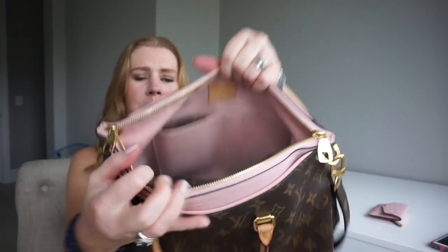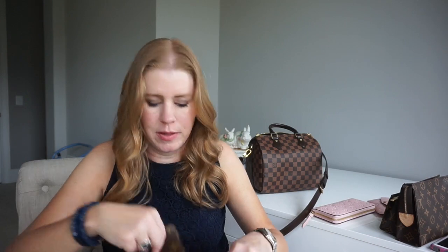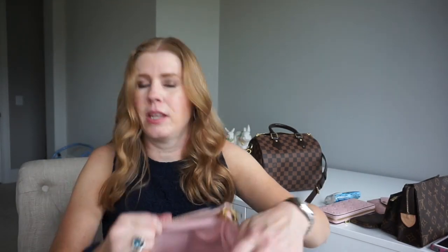Inside the bag I have my full-size Chanel sunglasses — this case is massive, it's absolutely beautiful but it's really huge. I have my new toiletry pouch 15 and the toiletry pouch 19. I don't know why I need to carry both but I did — I guess because there's room in this bag. The wallet I'm using is the Clémence in the empreinte in the Rose Ballerine color. I also have the monogram key cles with just earbuds in it, and then the last thing is a pack of tissues.